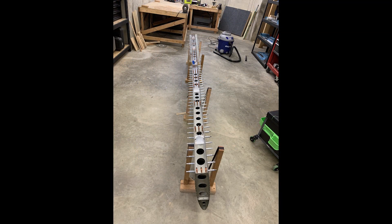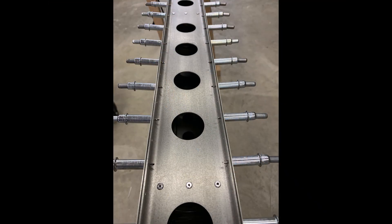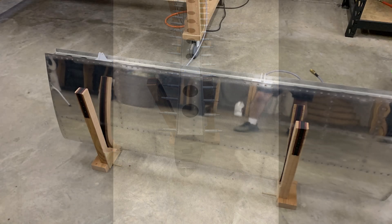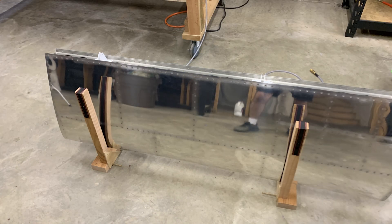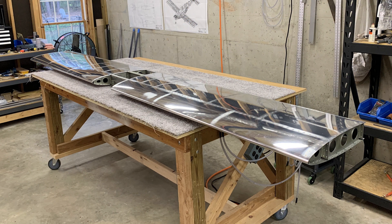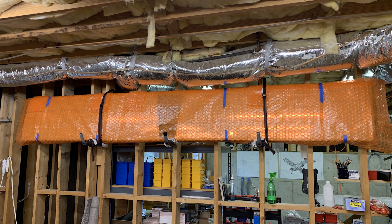There were a few more rivets I did the next day, and those were surprisingly difficult. They were the really long universal head AD4s that attach the inboard ribs to the front spar. I was assuming I could get at them with the squeezer, but the angles just weren't right, so I had to buck them with a double offset set. Unfortunately I didn't record it, but it's probably for the best because it turned into a real wrestling match. So if anyone has video of someone doing those, I'd love to see it. But all's well that ends well — the stabilizer's done, and now it's on to the elevators. Thanks for watching.